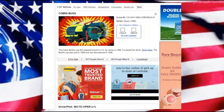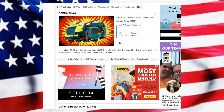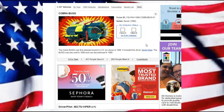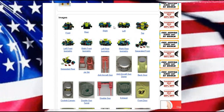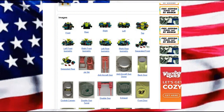Hello everyone and welcome back. Today we're looking at the Cobra Bug. The Cobra Bug was first released in the United States in 1988 and was sold with the driver Secto Viper. The bug was also sold in 89 and unfortunately was discontinued in 1990. The Secto Viper was released as part of the 1988 package exclusively with the Cobra Bug.